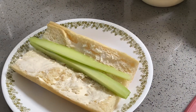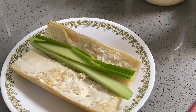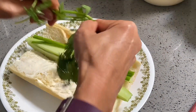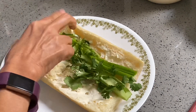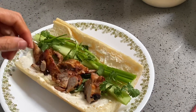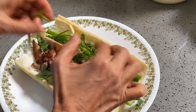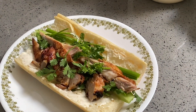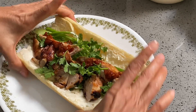Add green onion, cilantro, and some cut-up chicken. Add some chili sauce and your sandwich is done.